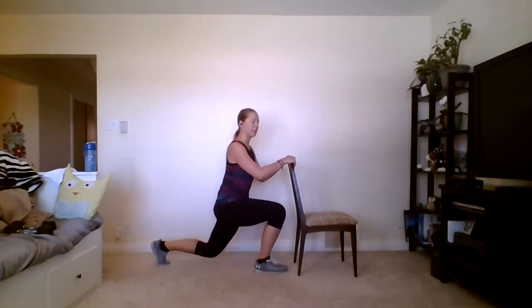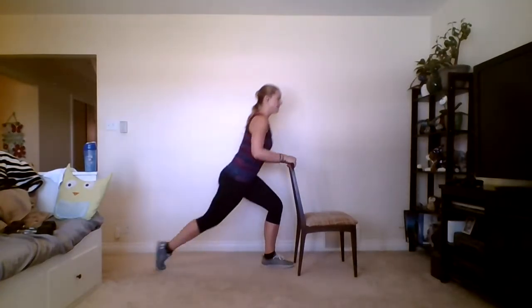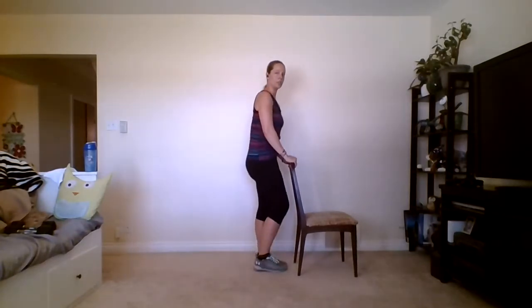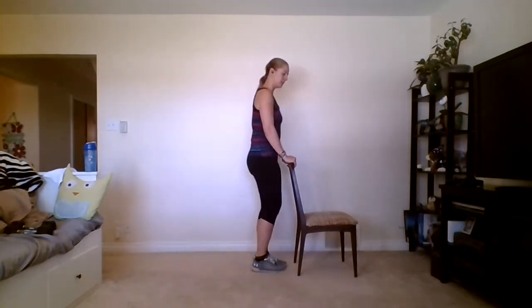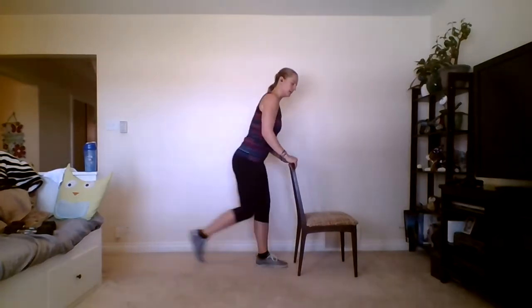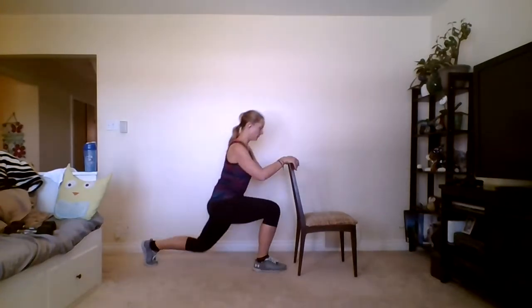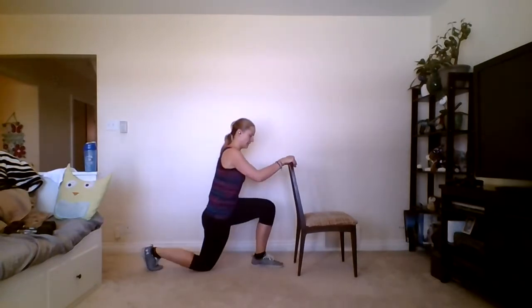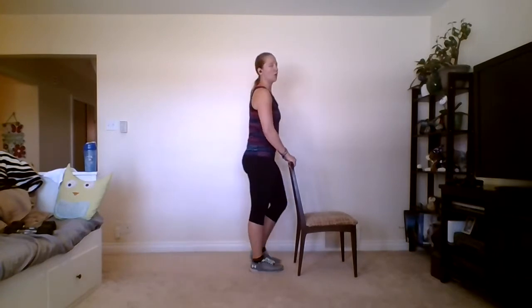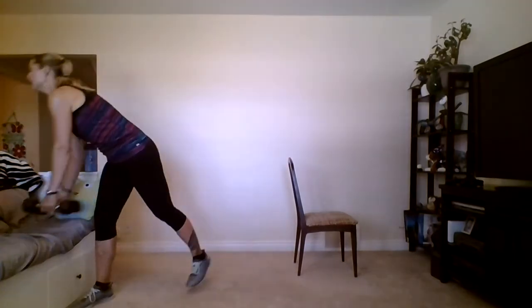Feet hips-distance apart, core active, squeezing those glutes. Step back, depth is up to you, come up, then switch to the other leg — step back and up. Notice the torso stays straight up and down the whole time. The lower you go the harder it is to get out of. If you want, you can do a little baby dip, or go for a nice big one. We're going to 20 reps — stop at 16 or 18 if you'd like.